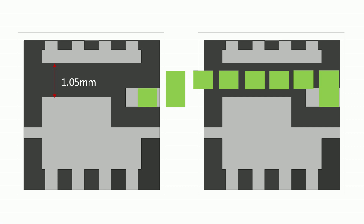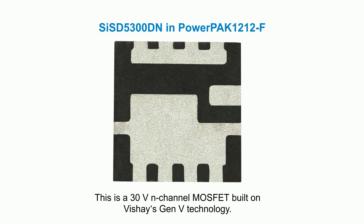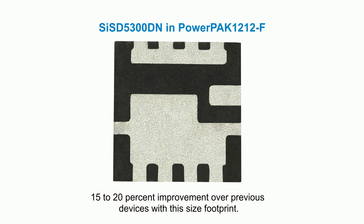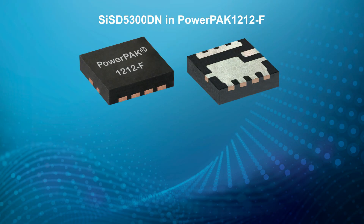The first MOSFET in the PowerPak 1212F is the SIS-D5300DN, a 30-volt N-channel MOSFET built on Vishay's Gen5 technology. The SIS-D5300DN's on-resistance at 10 volts is just 0.71 milliohms — a 15 to 20% improvement over previous devices with this size footprint. Its junction-to-ambient thermal resistance is just 18 degrees per watt, representing an 11% decrease. The bottom line is better, lower-temperature operation for the same level of current handling.